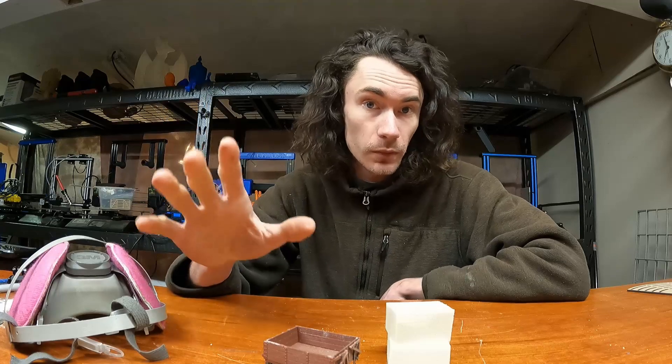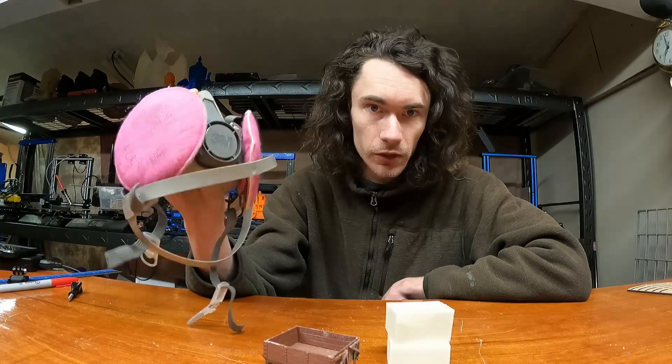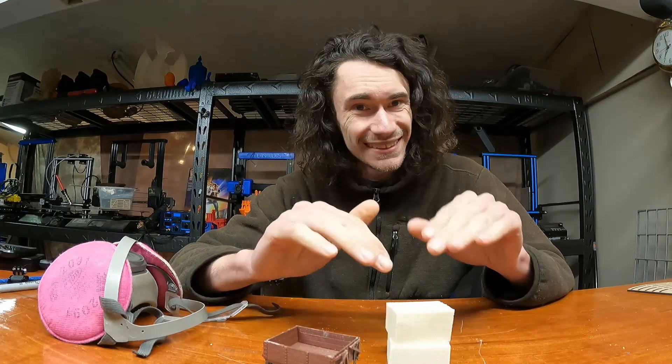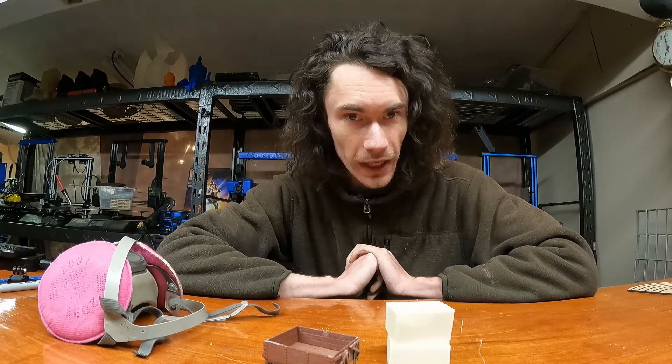Before we go any further on this project, we should probably talk about safety, which is why I have my dual cartridge respirator here with some good quality filter cartridges. This foam, when you're carving it, makes a lot of dust, and you don't necessarily want to be breathing that in. I highly recommend you wear some kind of good high quality filtration device, an N95 or higher face mask. Buy a quality one, don't buy the knockoffs — your lungs will thank you for it.